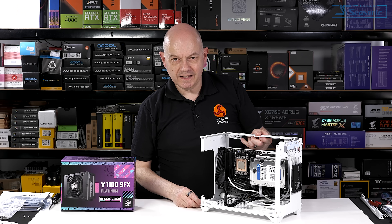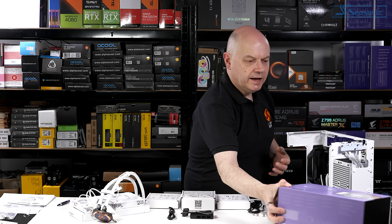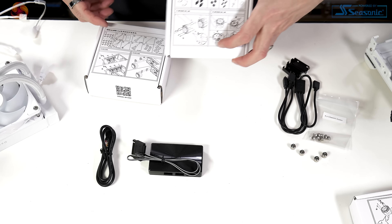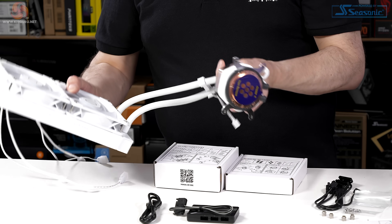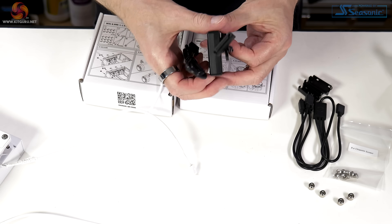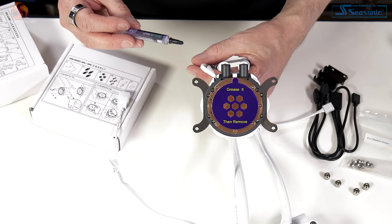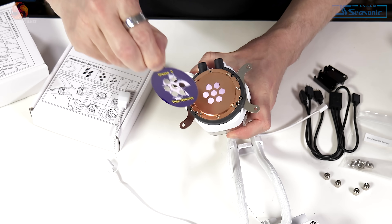Next up, the CPU cooler. This is my first time working with a Cooler Master Atmos liquid cooler and there are some neat touches. The manual is printed on the boxes. You choose whether you're going Intel or AMD and then proceed. The fans are installed with the cooler in the box, so this is essentially how it's supplied. One curiosity is that you have to apply thermal compound before proceeding — you're instructed to grease the cooler before installing it. So let's apply the thermal compound and install the cooler.